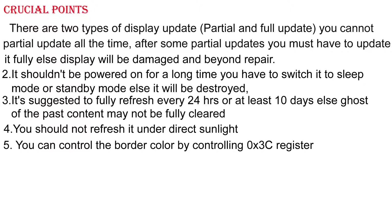It shouldn't be powered on for a long time. You have to switch it to sleep mode or standby mode, otherwise it will be destroyed. It is suggested to fully refresh every 24 hours, or at least every 10 days, as past content may not be fully cleared. You should not refresh it under direct sunlight.